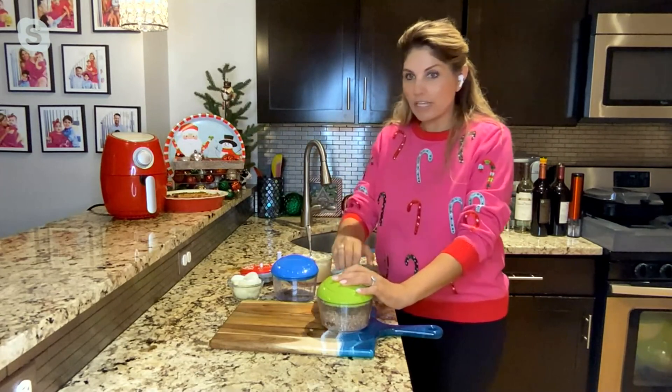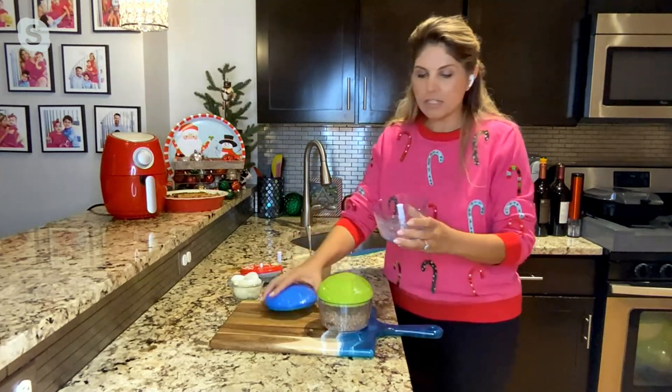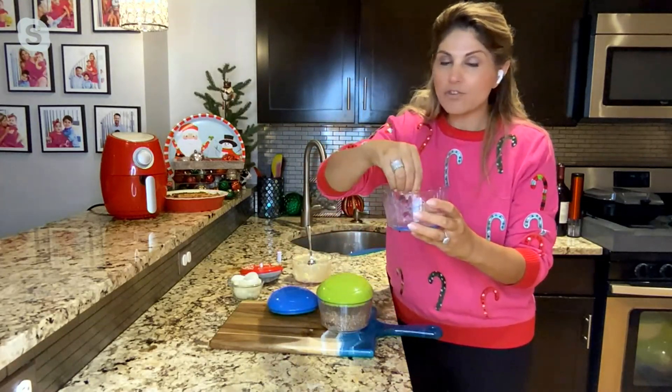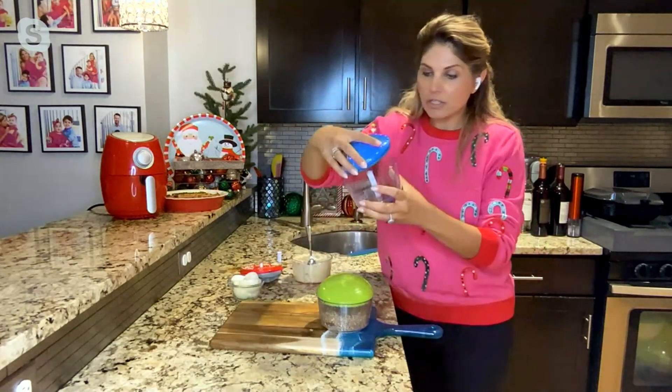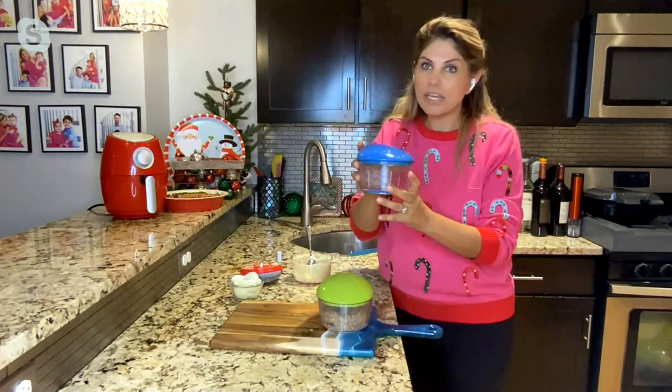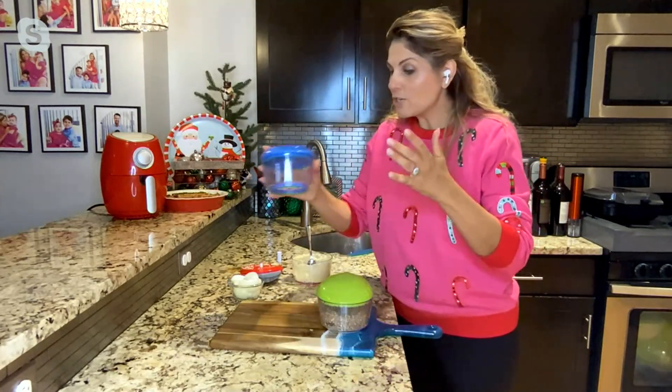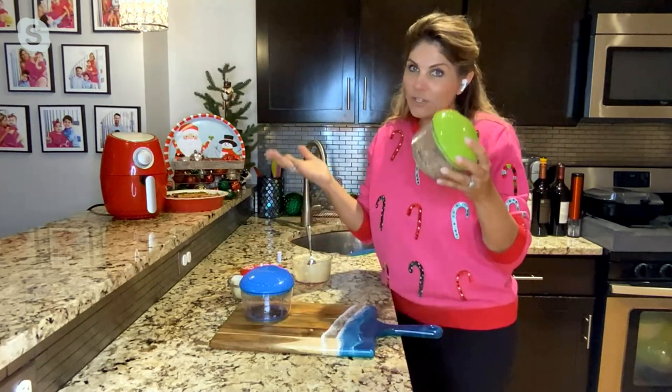There are three stainless steel blades on the inside. You pop it right in — there's no wrong way to do it — and then you just line it up with the top lid. It's not cumbersome, it's not confusing. No batteries, no plugging it in. Lightweight and dishwasher safe.